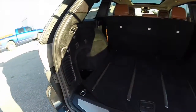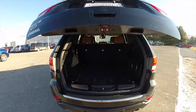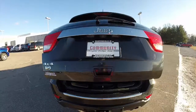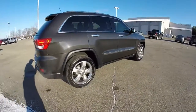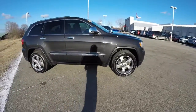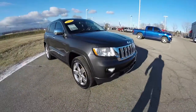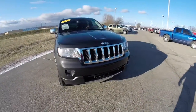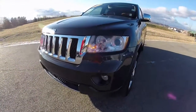This concludes our quick walk around look at this 2011 Jeep Grand Cherokee Overland. If you have any questions or would like to see this vehicle, please contact our showroom where our friendly sales staff would be more than happy to answer any questions you may have. As always, thanks for watching.